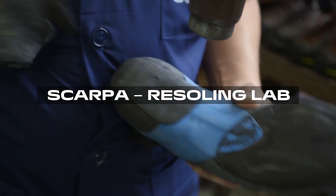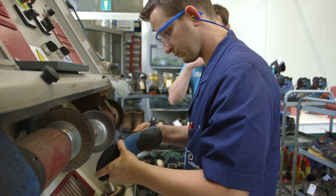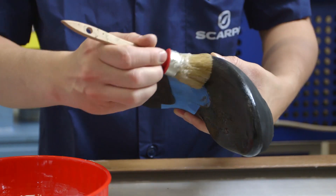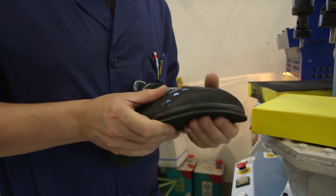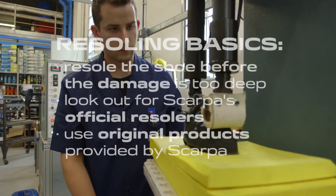In order to preserve performance, two things are essential. Make sure you seek an official trained resolder before the damage is too deep. The second is to replace the used parts with original pieces provided by Scarpa. Finally, the consumer should feel that the shoes have not been repaired but rebuilt.